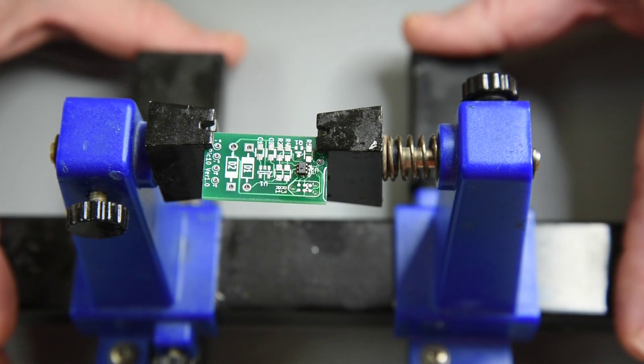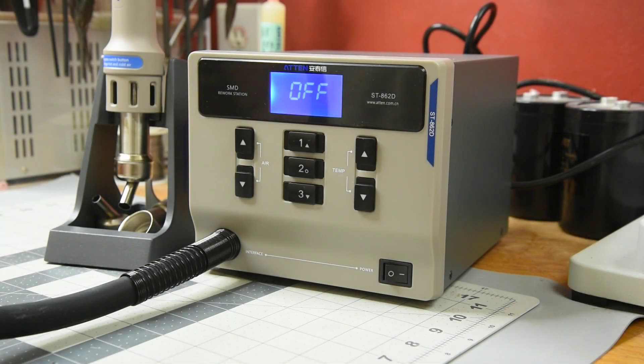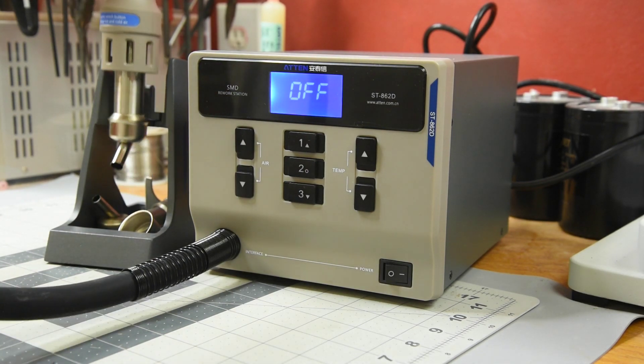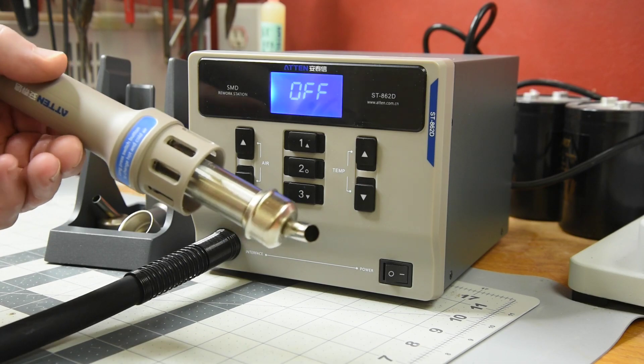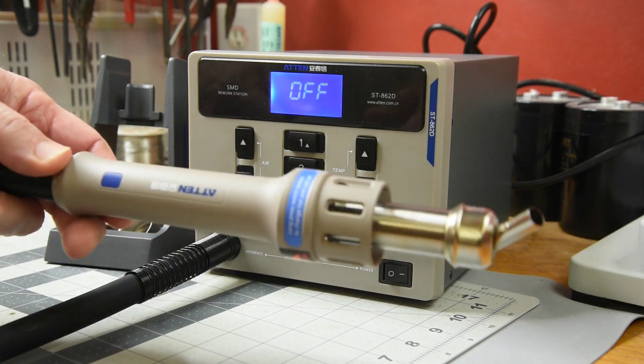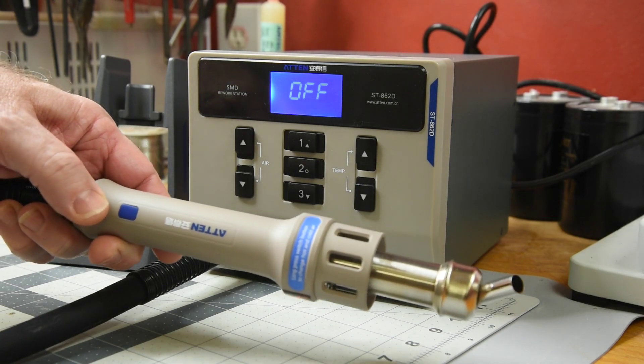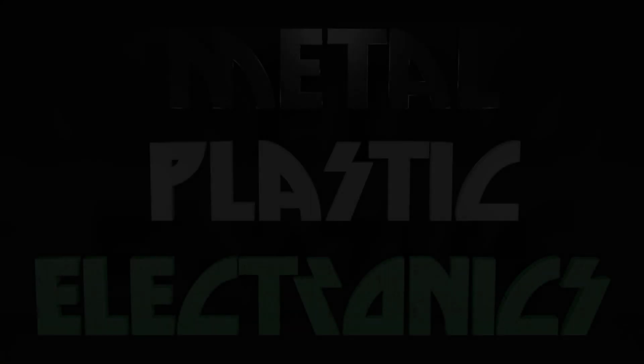I will have to order some ICs in the no-lead packages and some PC boards to try them on. I'm very pleased with the hot air station — I think it's a good price and it works well. The only two things I think it could use are a heavier stand for the handpiece and about six more inches on the hose. And yes, it's very full of very hot air. Thank you for watching.